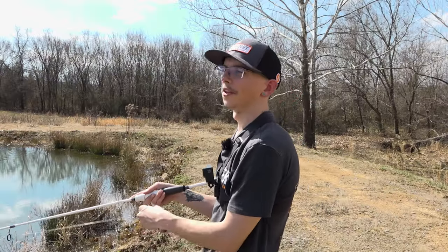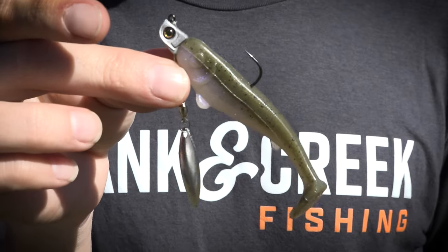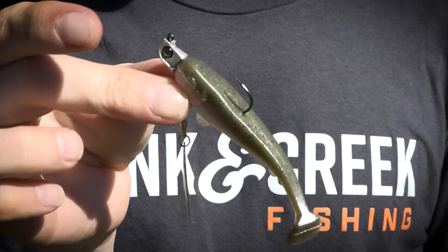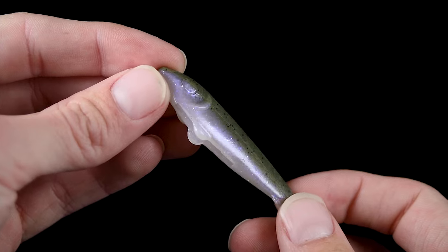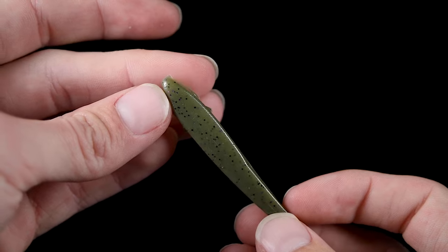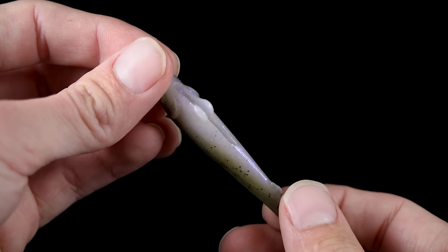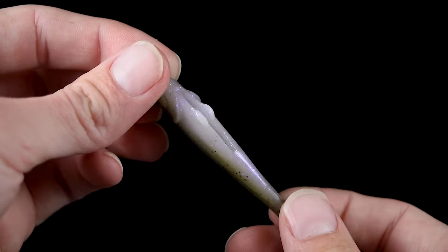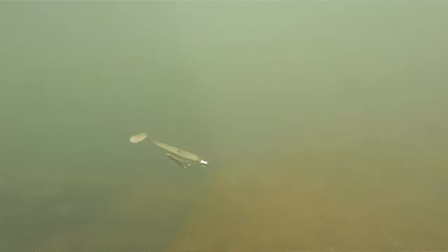The first custom soft plastic we're going to be using today is the 3-inch Yum Scottsboro in the custom color Siren, paired with the GLF Sneaky Underspin. This color Siren is absolutely a beautiful color — you've got your pro blue belly with green pumpkin back with black fleck and really dark purple fleck on top, and then back to the belly you've got this light blue, light purpley silver fleck in there. It just looks beautiful in the water.